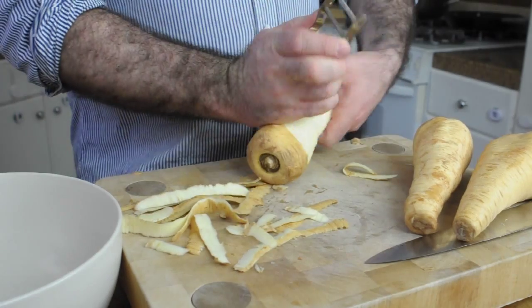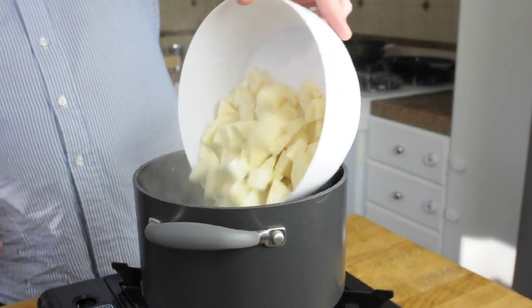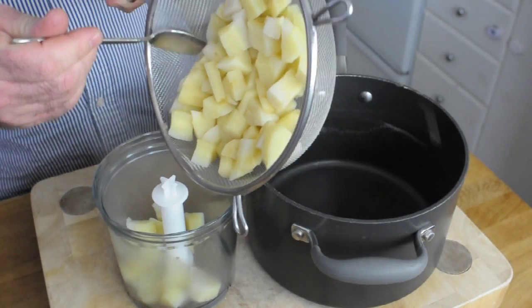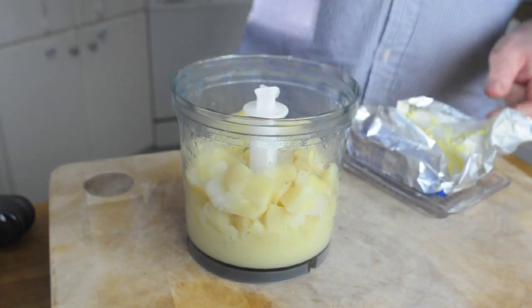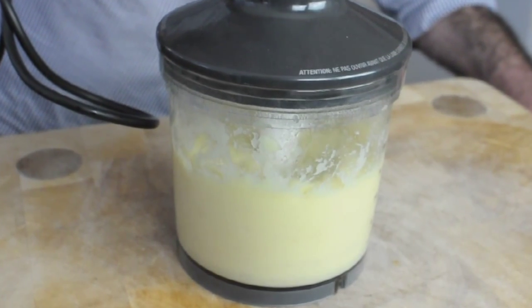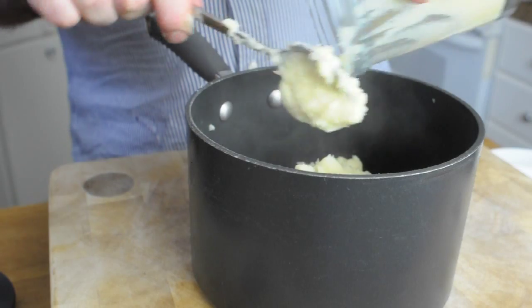Let's pop a lid on that — it's going to cook for six hours and it's going to be delicious. In the meantime, we're going to make the parsnip puree. Peel and dice the parsnips, add them to salted boiling water, drain, then add to a food processor with a couple of knobs of butter. Blitz until you've got a lovely smooth paste, then decant into a saucepan and reheat when you're ready to serve.